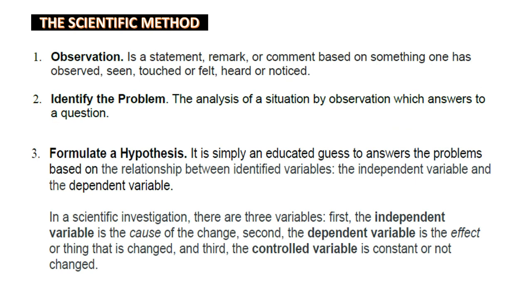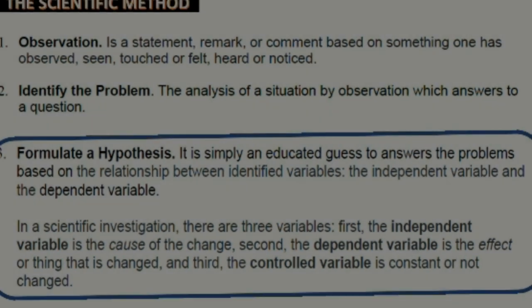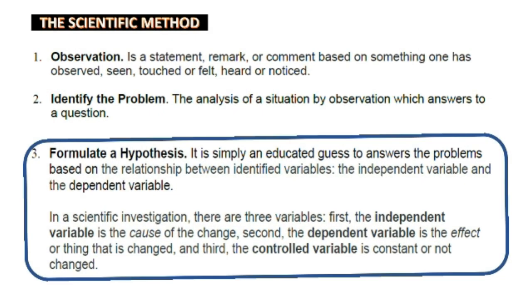Step 3 is formulating a hypothesis — it is an educated guess or analysis to answer the problem, based on the relationship between identified variables. In a scientific investigation there are three variables: first, the independent variable, which is the cause of the change; second, the dependent variable, which is the effect or the thing that is changed; and third, the controlled variable, which is constant or not changed.